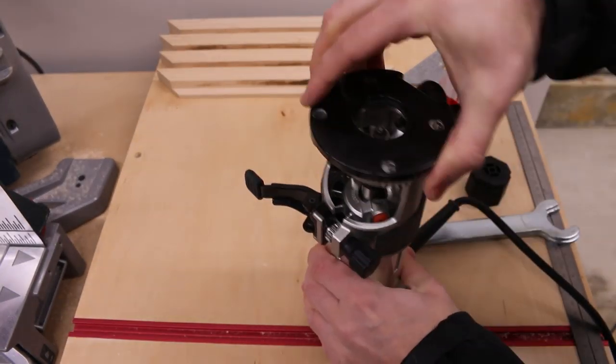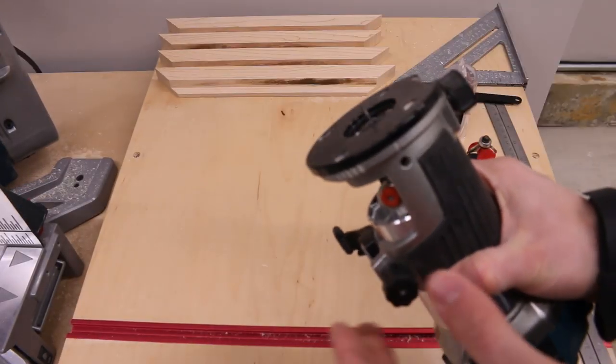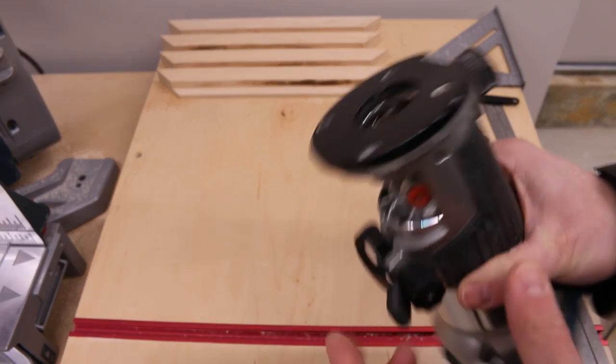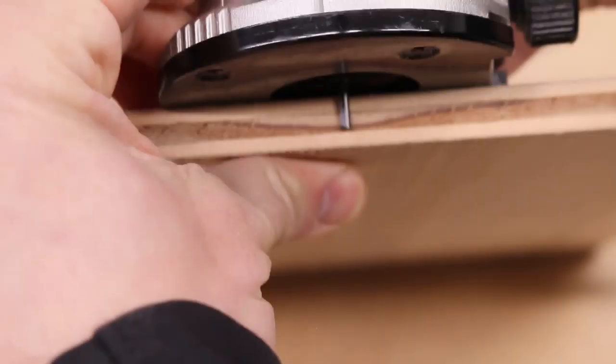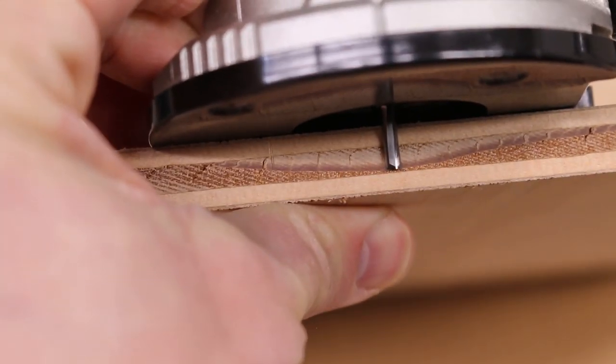I'll be using what's called a router to route out slots for the felt to sit in. Unfortunately this is a limited edition router forged in the fires of Mount Makita — only five remain. So if you wanted to do this yourself you'd have to use some sort of primitive tool. I don't even know what you would use. That sucks.